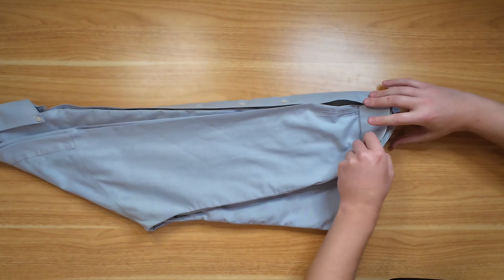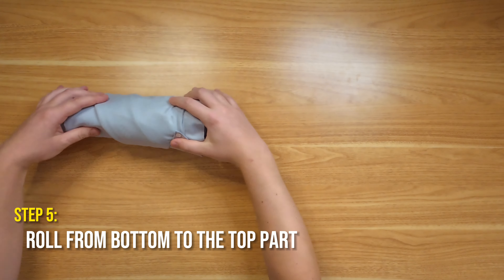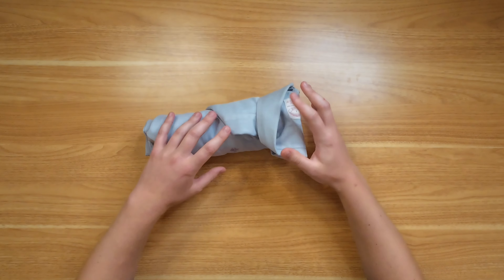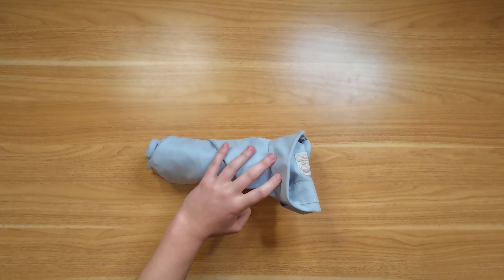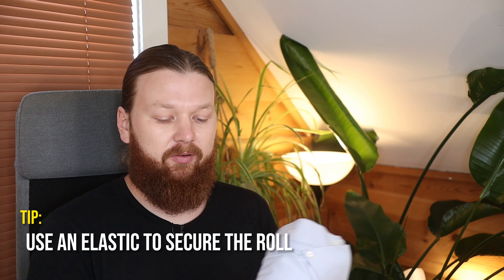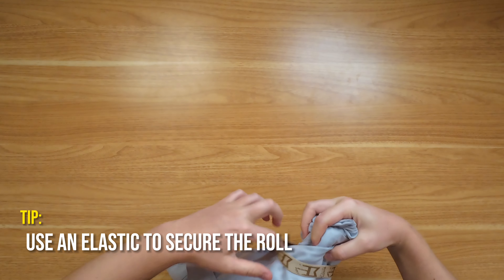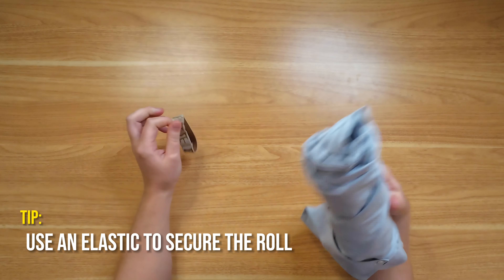The next step is to start rolling up the shirt gently from the bottom all the way up towards the top. You can let it rest on the collar or leave the collar facing up. It will unravel if it's rattling around in your case, so I like to take a simple elastic band at some small point of the shirt — make sure it's not very tight — just to keep it holding together.